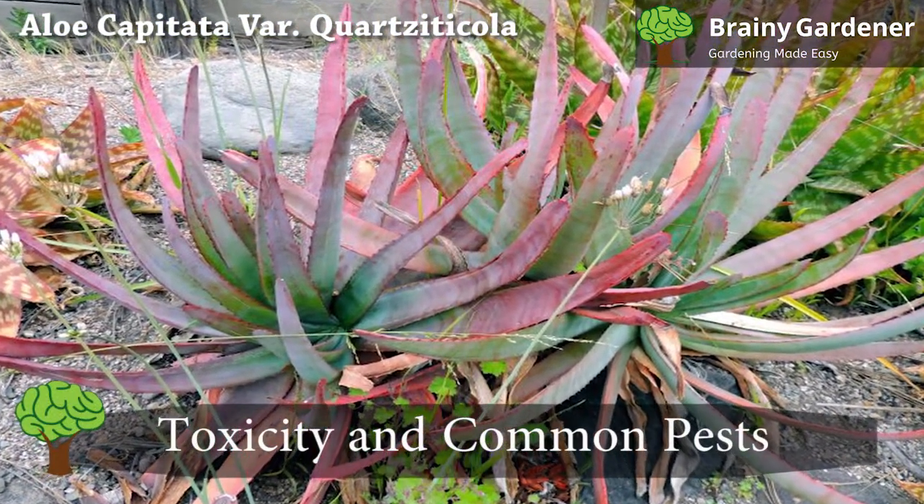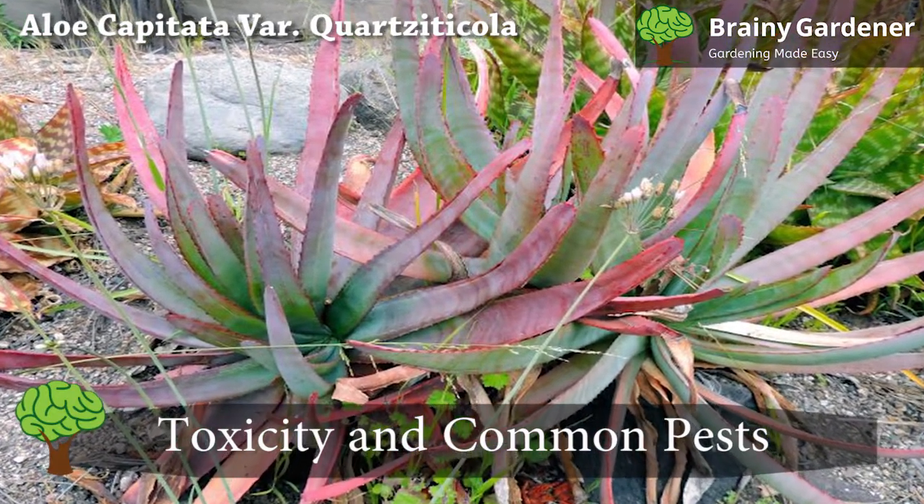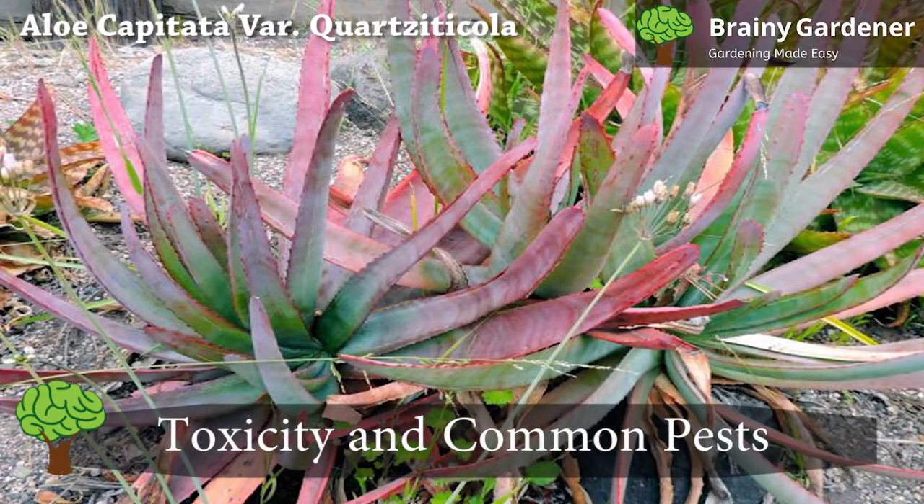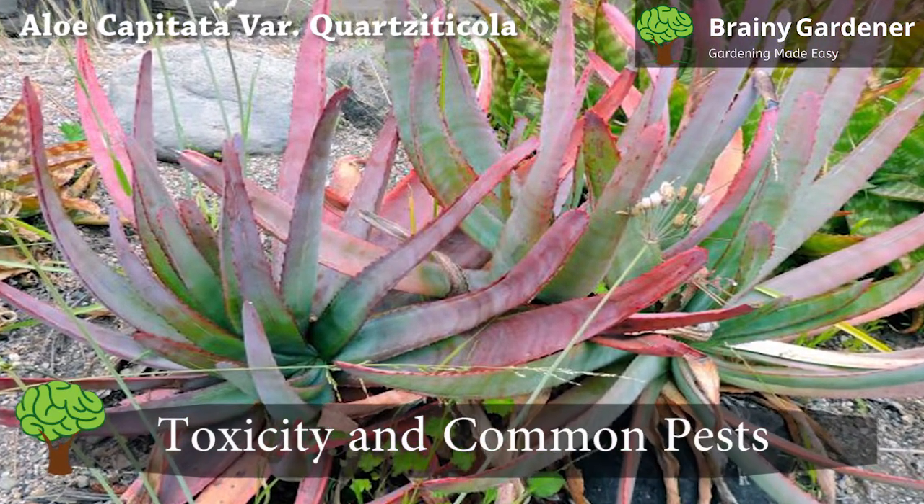Aloe capitata var. Quartzticola has no toxic effects reported. However, it's best to keep children and pets away from the plant due to its sharp leaves.